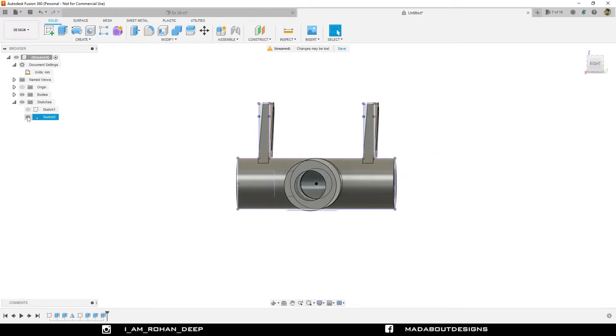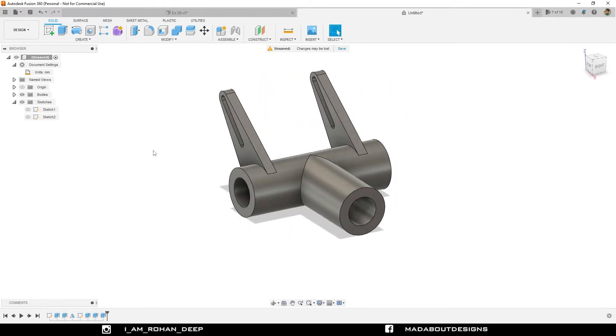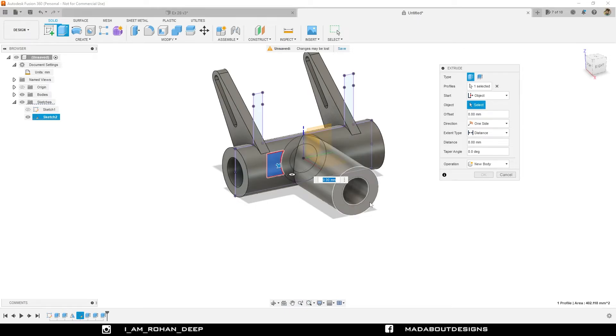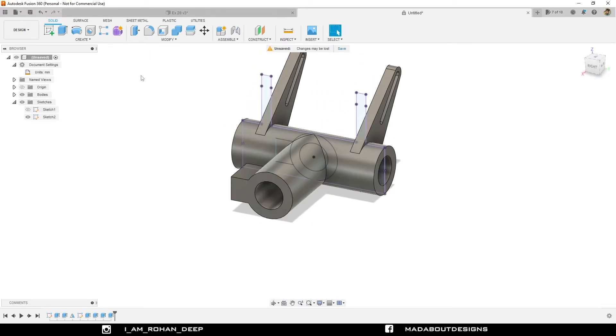Here is our body almost ready. Time for the upper part. Turn on the visibility of sketch two. Press E to go to the extrude command. Select this profile and change the start type to Object. Select this surface as our object surface. Drag it inward up to minus 35 millimeter. Make sure the operation is Join and click OK. Here you can see our body has been extruded from the object surface instead of the profile plane.